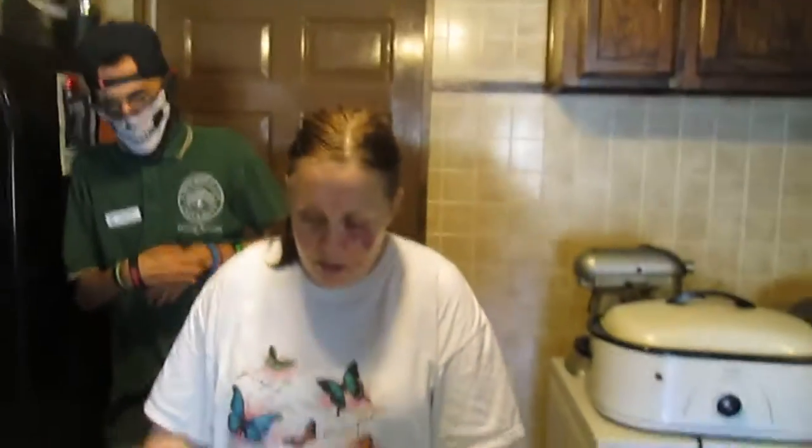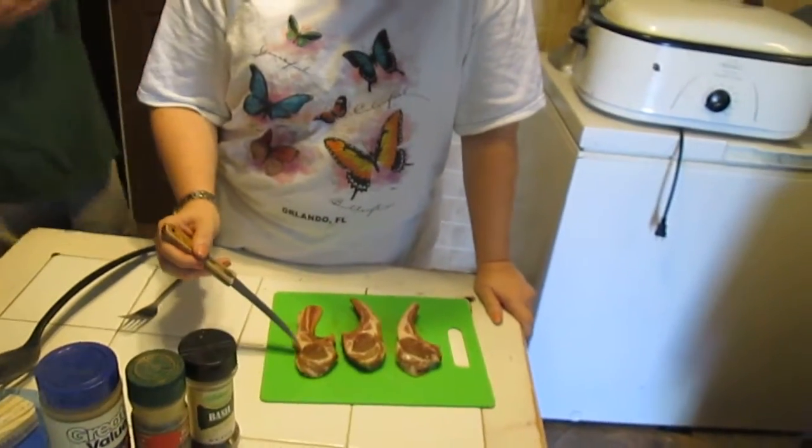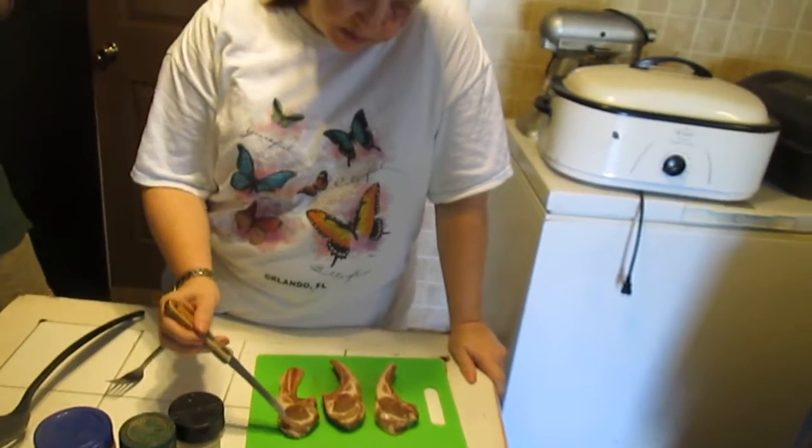Now how do you tell a good lamb chop from a bad lamb chop? See this one right here? The more fat in the lamb chop, the more tender it is.